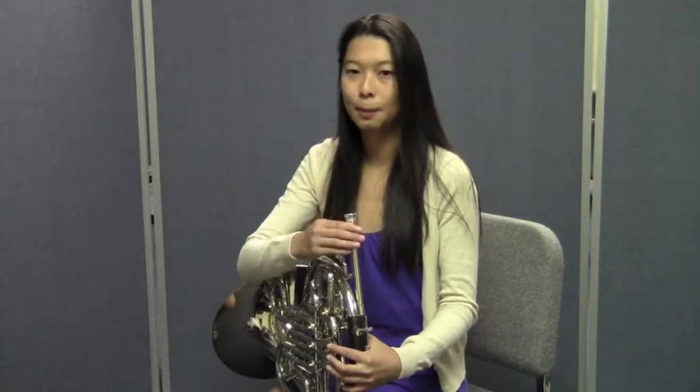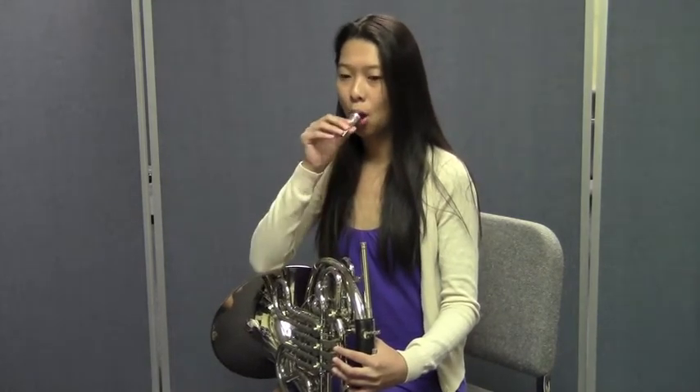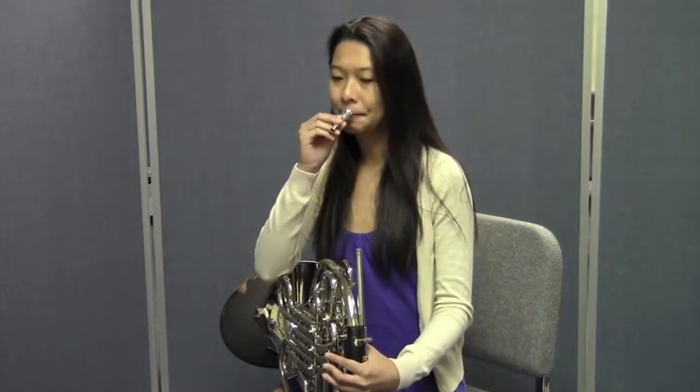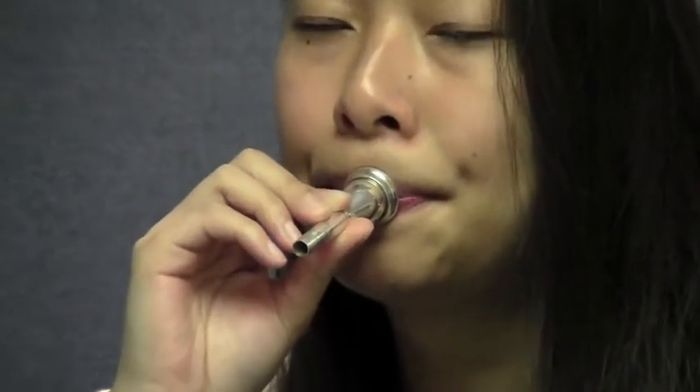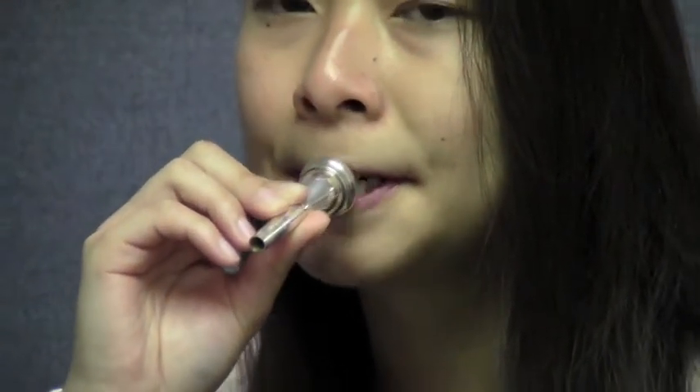Now we're going to do the same thing, this time using the mouthpiece. Janie's going to take her mouthpiece — and so should you — and watch and listen as she checks her embouchure. She's going to take a big breath and buzz the mouthpiece using the 'two' sound. Nice. Listen to Janie do that again. Here we go.